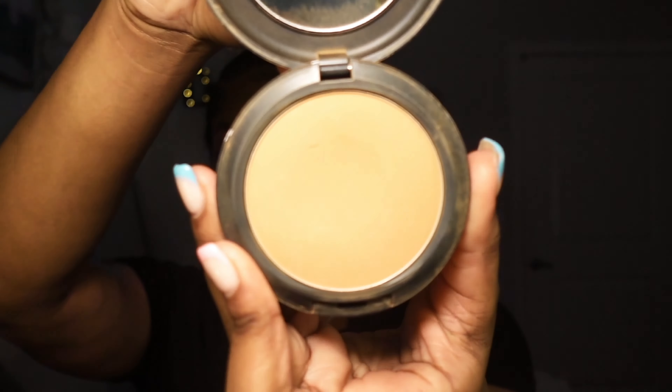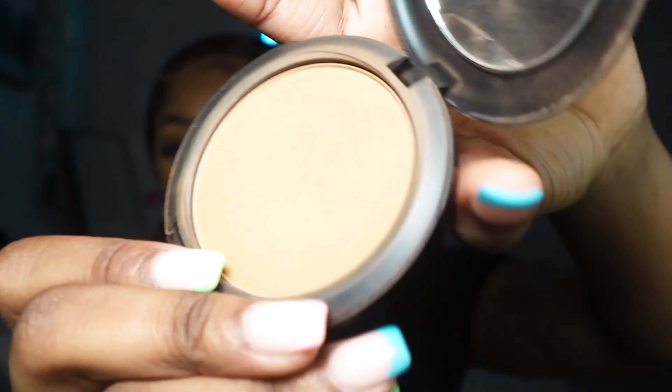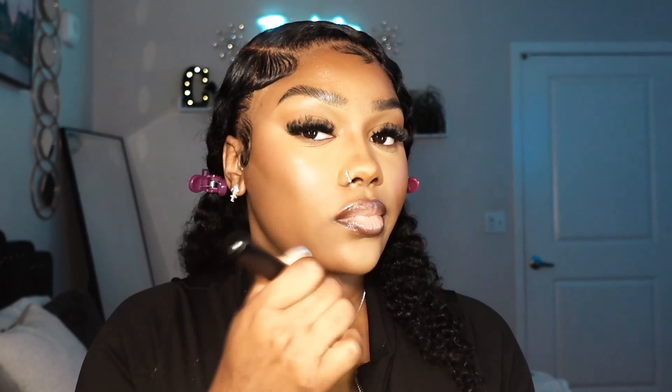Now that the lips are done, I'm using the MAC Studio Fix Powder Foundation in NC50 — I only use this to help brighten up the under eyes. Going back in with the same setting brush, this foundation powder acts as a barrier for more of a full coverage look rather than just a setting powder look — highly recommend the MAC Studio Fix powders. I went in with NC50 to keep the bright under eye and NW43 to highlight underneath the cheekbones.